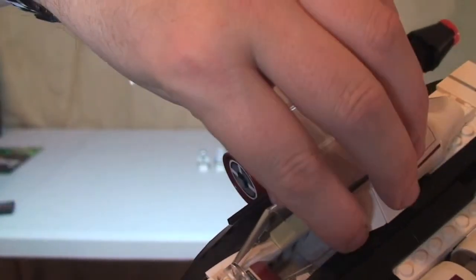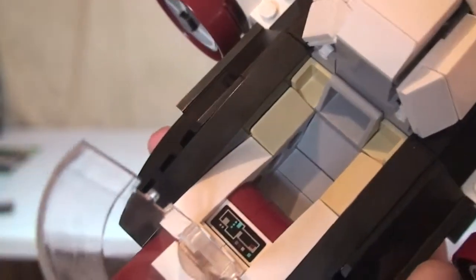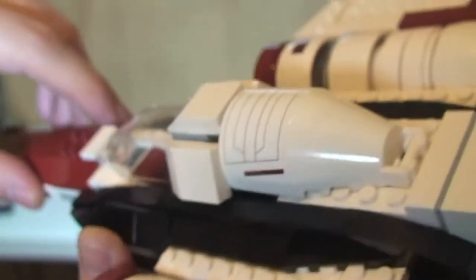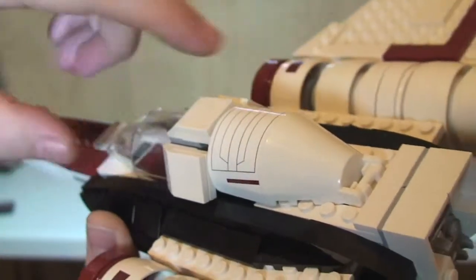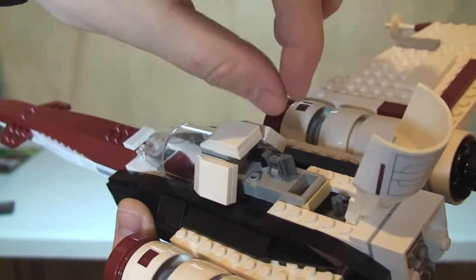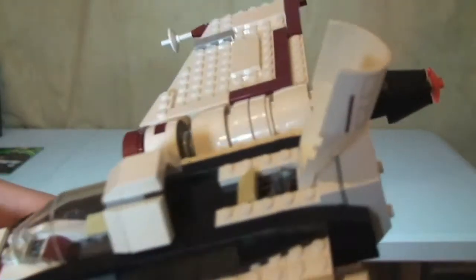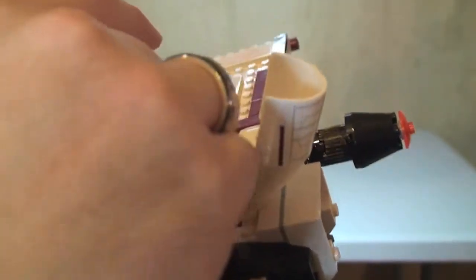Moving around to the front, we have the cockpit which opens up like so. You can see in there where our pilot will sit, and down here there's actually a sticker on top of a 1x2 plate. At the rear, there's another sticker over this part, and this lifts up to reveal a tool rack. It does actually come out — we have a blaster and a set of binoculars stored in there. That just fits back in and slots in nicely.